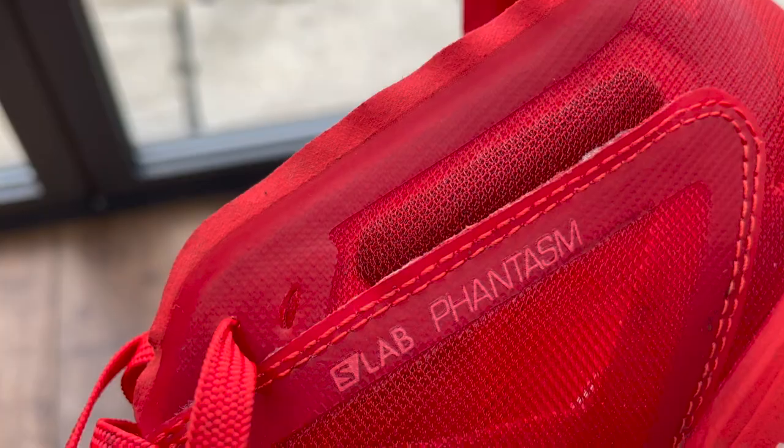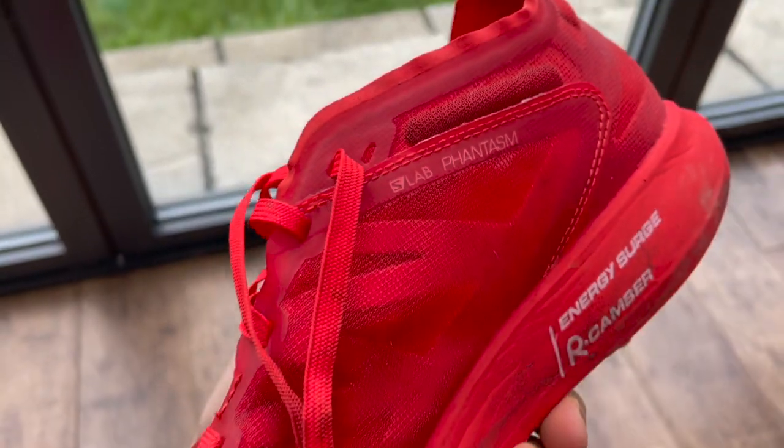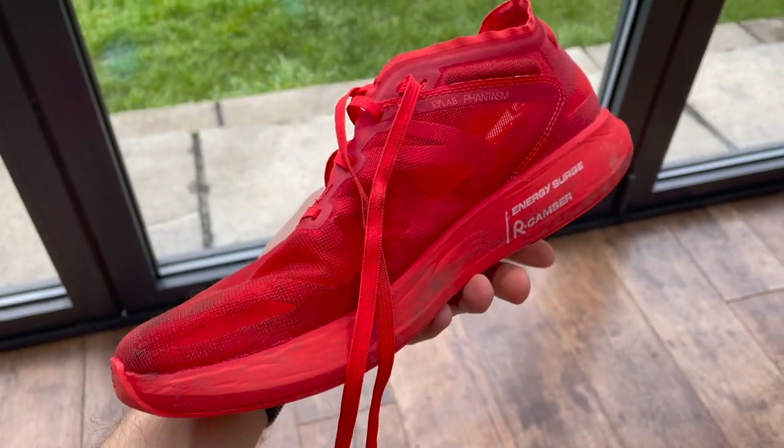The Phantasm is the new road racing flat from Salomon. It does not have a carbon plate — that's the first thing to note. It's more of a traditional style racing flat. It was launched when Cillian Janais attempted to break the 24-hour record, and it's coming out on February 21st. It costs £165 in the UK and $180 in the US.